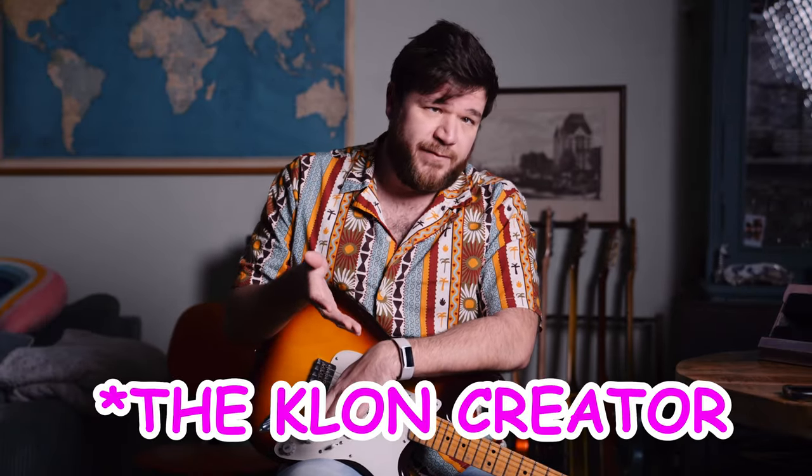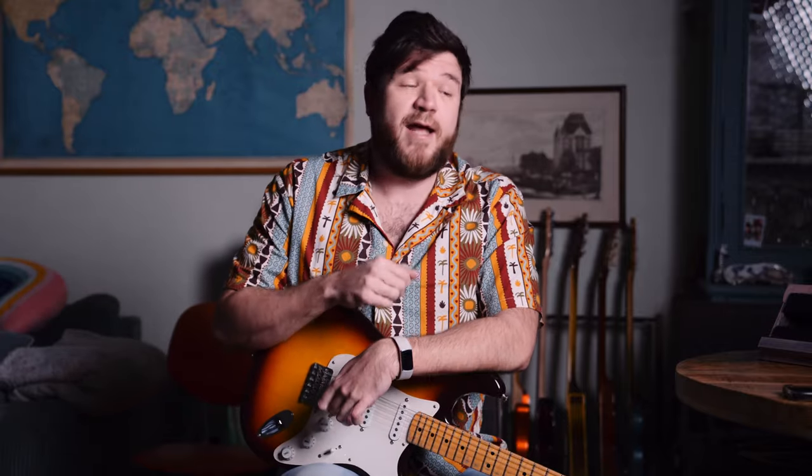It had serial number two, because serial number one belongs to Bill Finnegan. He set that aside for himself, but it was built at a later date. So the very first Klone in existence has serial number two, and Josh was selling it.